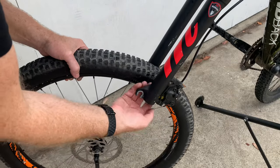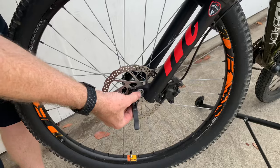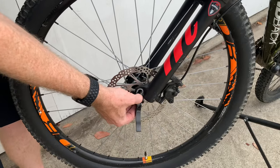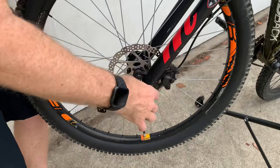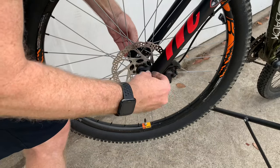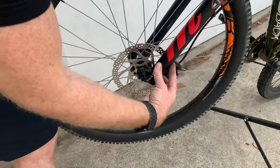Putting it back on is the same as with the mechanical one. Take the spacer out — if you need a spacer there's a link in the description. Then carefully put the disc between the brake pads, tighten up the skewer, center the wheel, and lock it down.